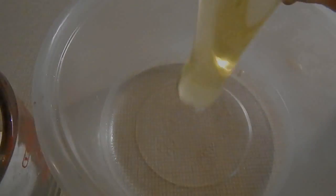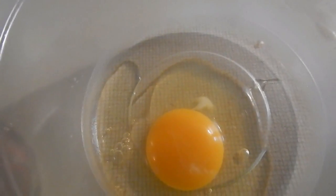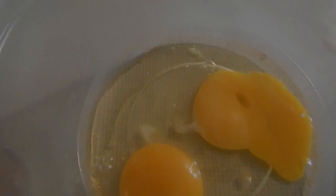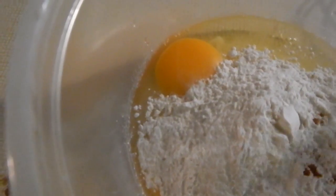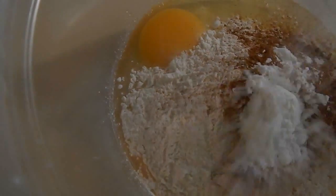Let's get started. You'll need two eggs, half a cup of flour, a teaspoon of cinnamon, teaspoons of sugar, powdered sugar, and half a stick of butter.